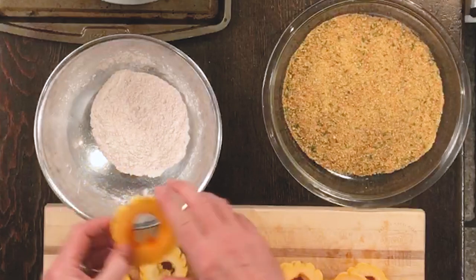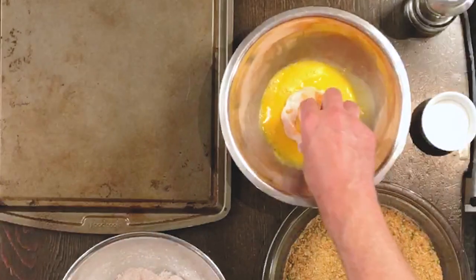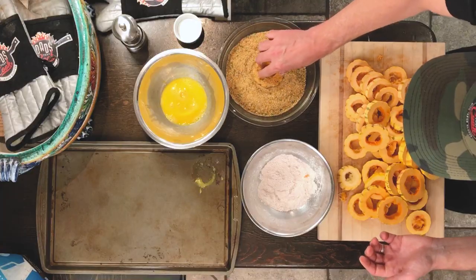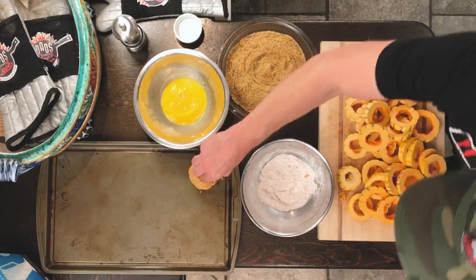First thing you want to do is you want to stick it in the flour — I've got stuff all over the floor. You want to stick it in the flour, and we're gonna dip it in there like that. Then you go into the breadcrumbs. Squish those in really good and then stick it in there.